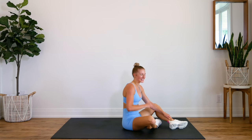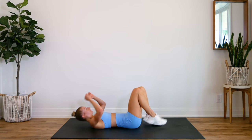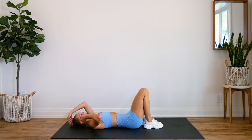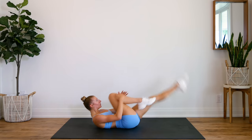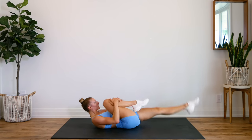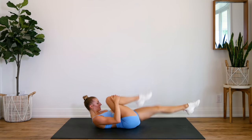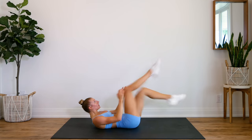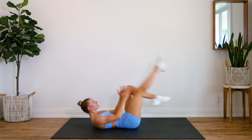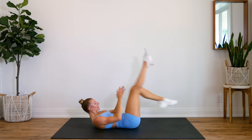Nice — that one's nice and clean. Alright, coming back down on our backs, we're going to do our face pulls. Here we go for 30 in three, two, one — grab that knee, let's go. Halfway. Ten, nine, eight, seven, six, five, four, three, two, and one.